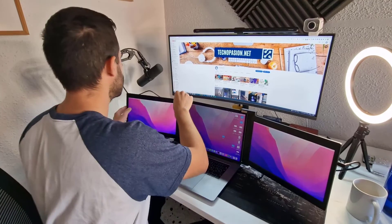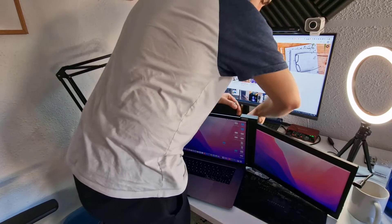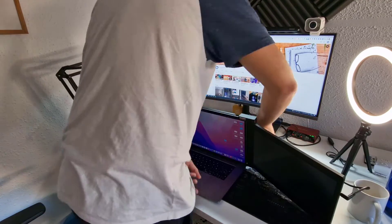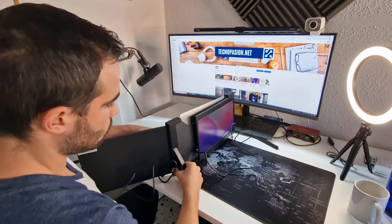Another great feature is that if you only want one screen, you can do it — just unplug it and fold the left one away. Or if you are with a client, you can rotate the screen to the left so that your client sees what you want to show them: a presentation, a video, whatever.